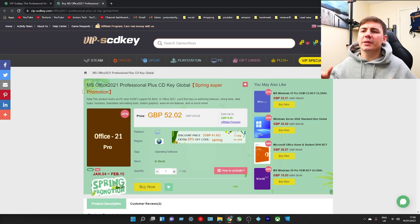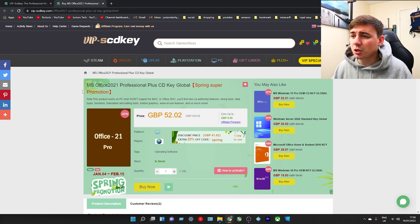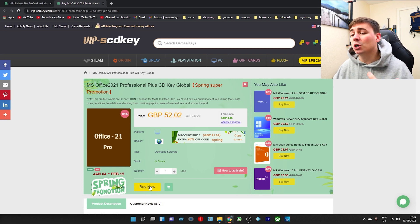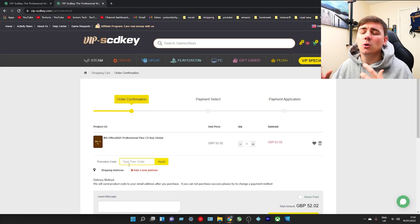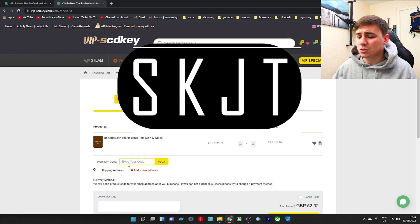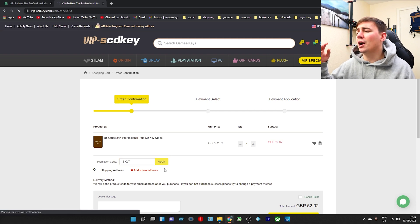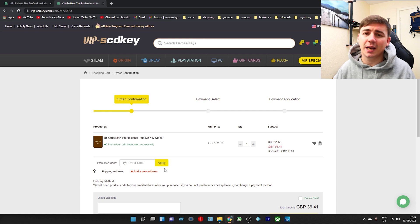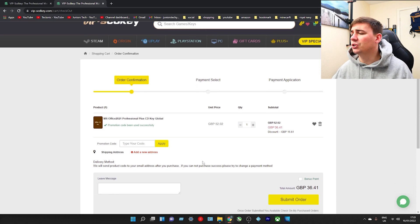Now I want to tell you about the Microsoft Office 2021 Professional Plus CD key. In Great British Pounds it's currently at £52.02, already reduced down from £339. But I'm going to give you an even better discount, so we're going to click Buy Now. Once on the page, we type in the discount code SKJT and click Apply - that gives you 30% off straight away. So in GBP we're at £36.41, a discount of £15.61. That alone is an amazing deal, so we go ahead and submit our order.